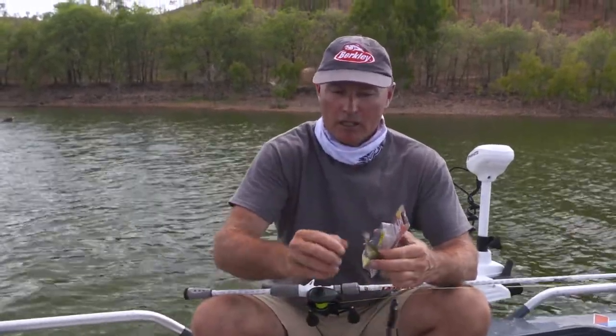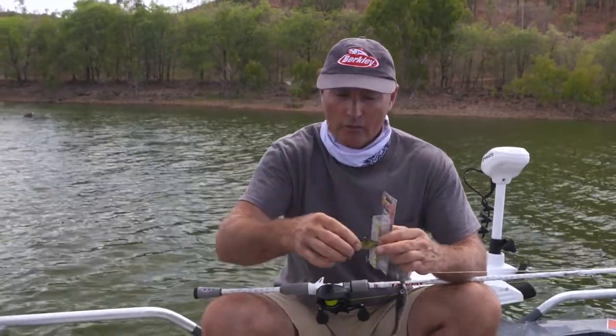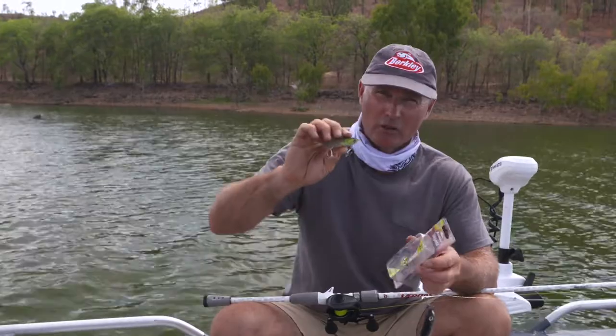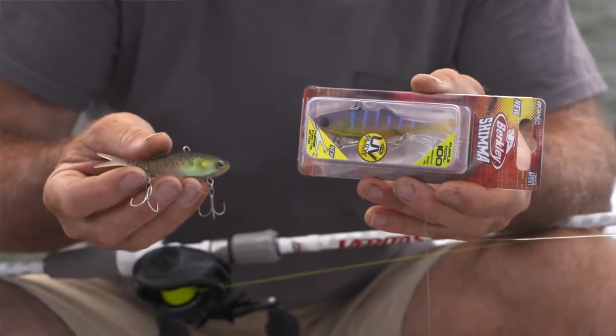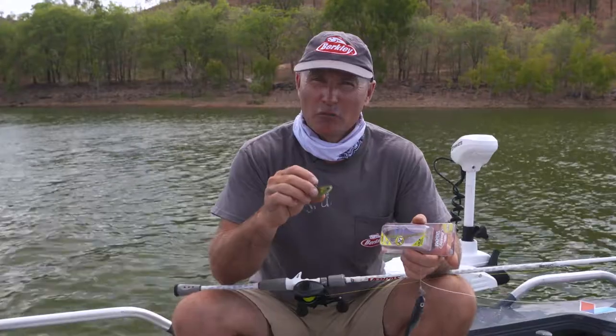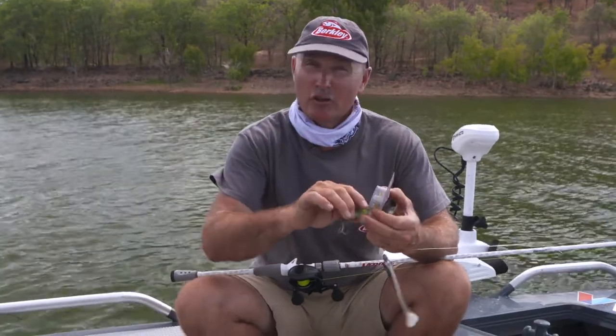Vibes are also fantastic - soft vibes are a cool way to catch Barra, especially in the deeper impoundments where fish are sitting down a bit and you want that vertical vibe action. You can either use a vertical vibe or a paddle tail vibe for casting. They come in a range of colors - I generally like the more natural colors in impoundments because we're trying to replicate things like bony bream, and they do the job really well.